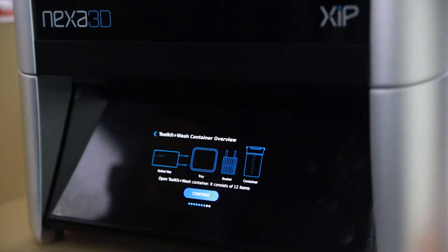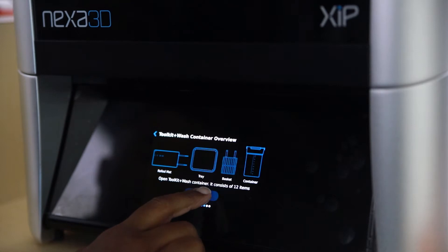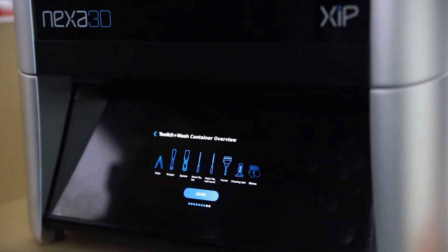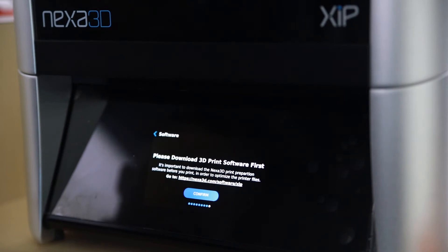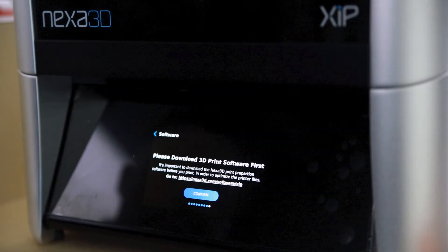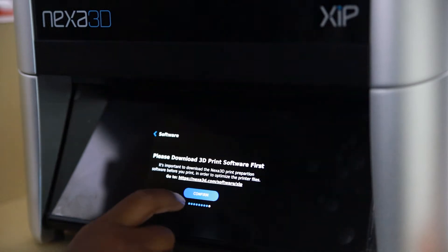The zip's display screen will prompt you to open and review your zip toolkit. Be sure to check out our corresponding video for more info. Next, you'll be prompted to download and install our Nexa3D print preparation software. Go to nexa3d.com/software/zip to download.